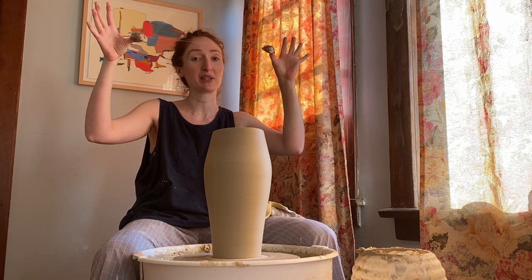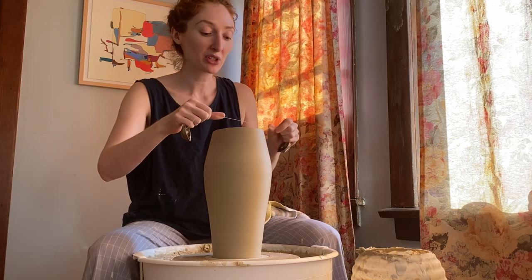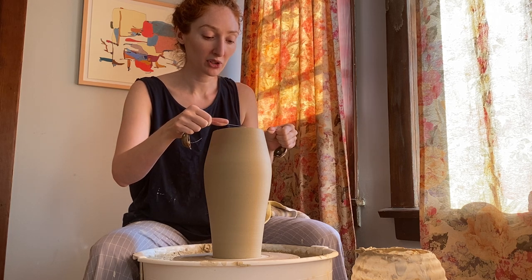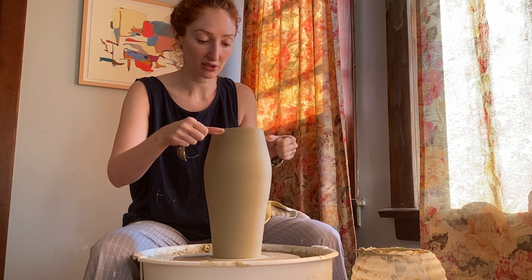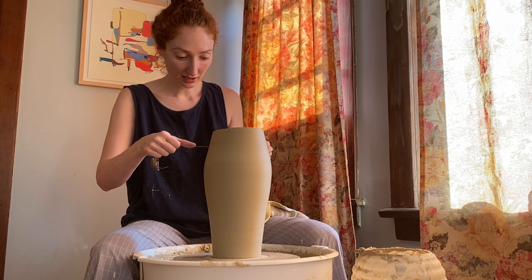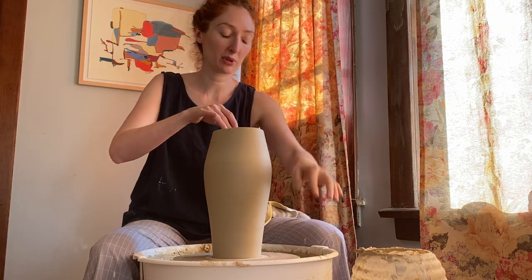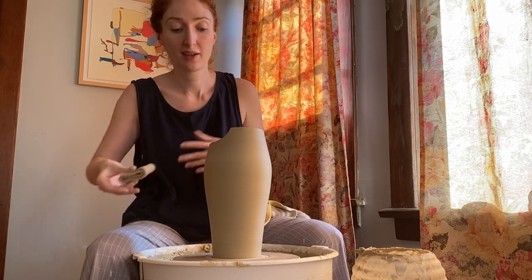I'm going to use my wire tool — I didn't have one at home so I rigged one up: two little brass lemons and fishing wire. I'm going to freehand it using a really taut wire, determine the width of my spout, press straight down, and then pull it toward myself and up.